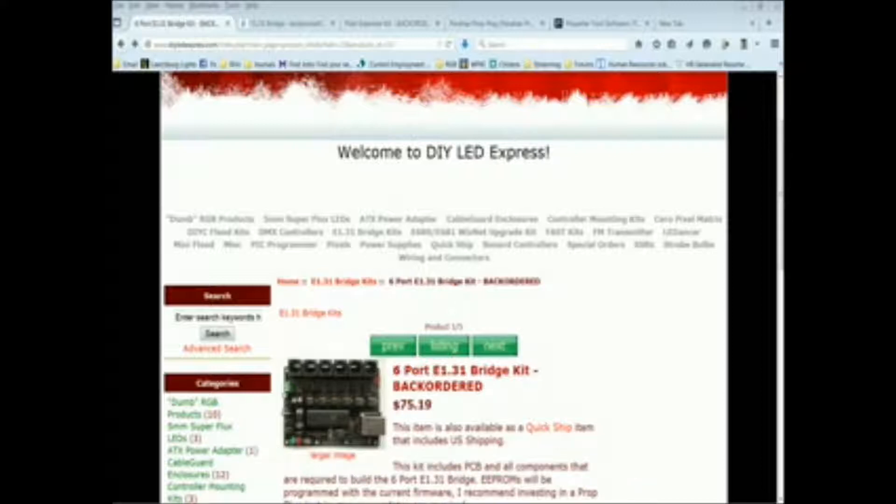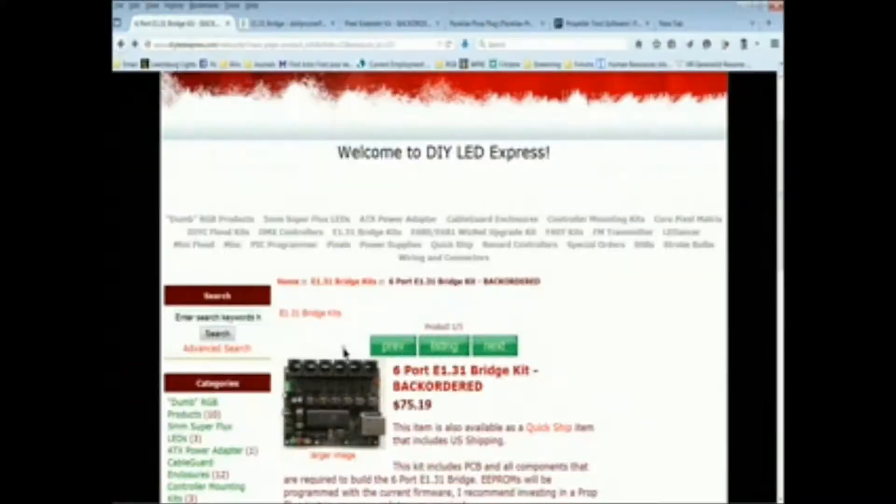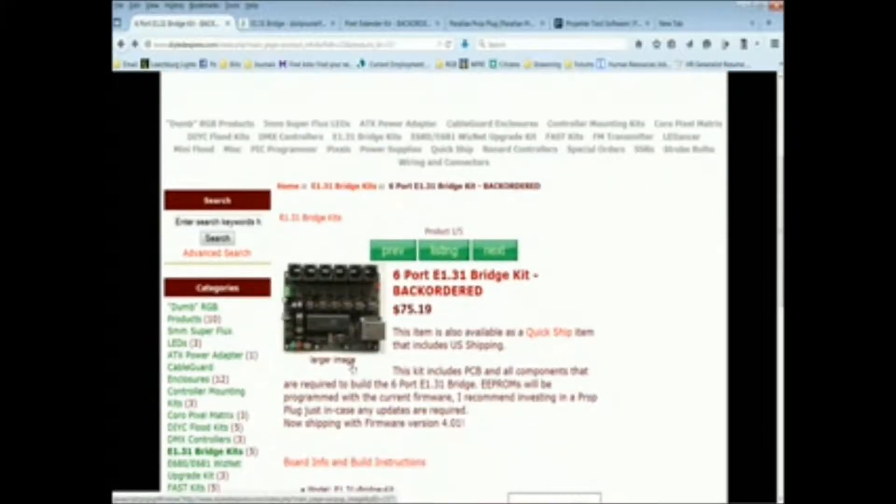I use this for my DIY RGB universe and also for legacy pixel controllers such as the Israeli pixel controller you can find on eBay for under $20. What I wanted to do was update to the most recent firmware version which is 4.1, and the reason I want to do that is because I want to use GECE pixels.